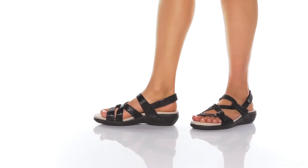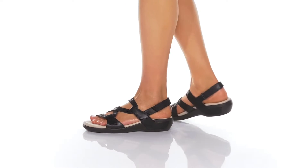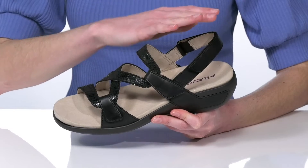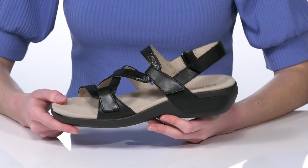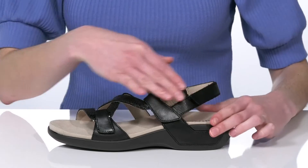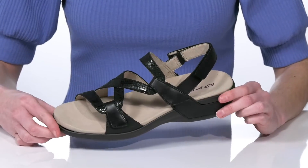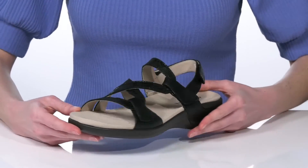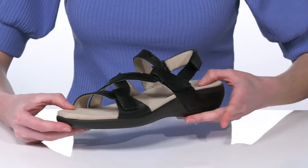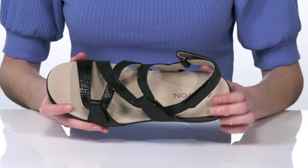The best thing about this style is their super strappy design. There are three hook and loop closures giving you total customization and allowing you to really secure your fit. The upper is made of leather and the black colorway I'm showing off has a cool reptile embossed finish for a bit of flair.